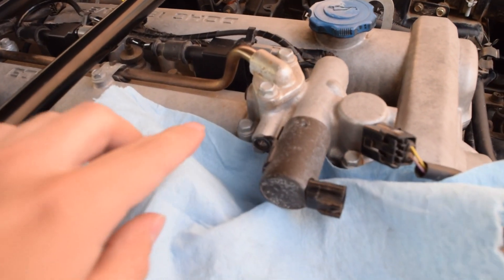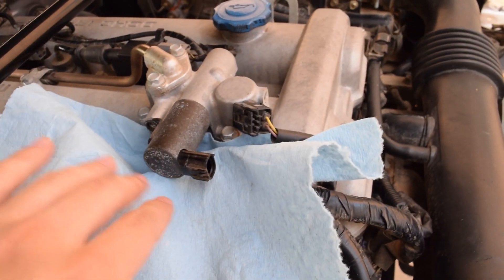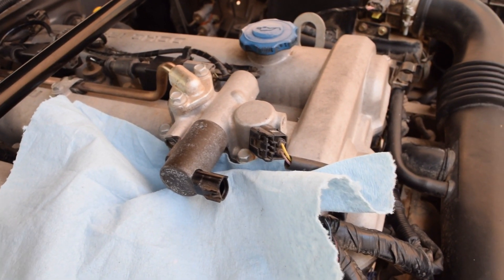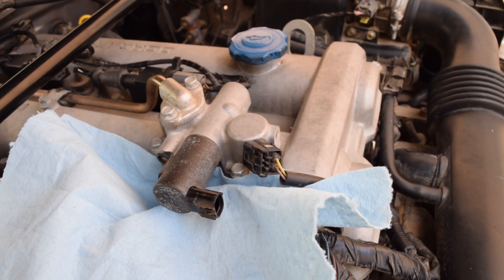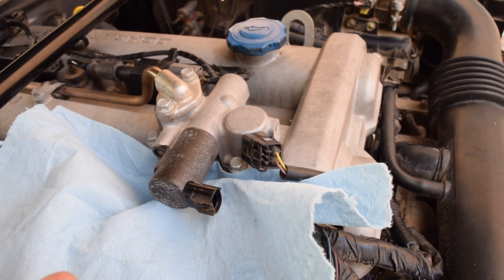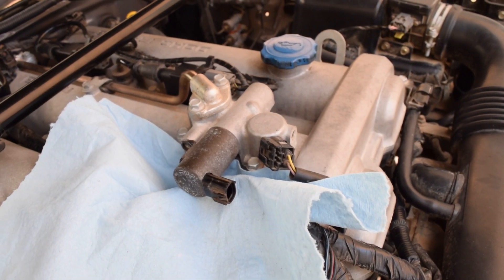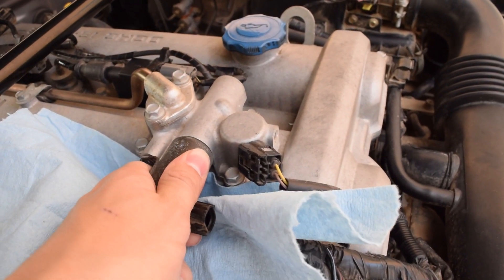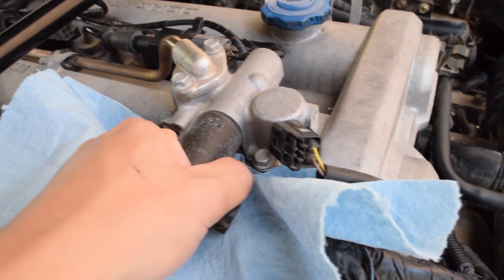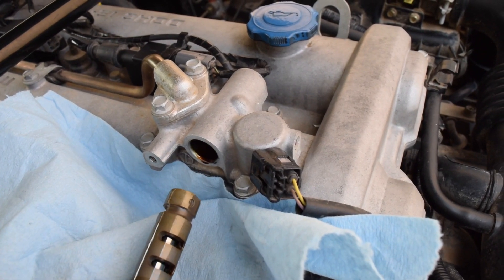Alright, as you can see we've got that 10mm out of the back here. Now what we're going to do is put a paper towel underneath. If you guys don't know how a variable valve timing solenoid works, basically it uses oil pressure to push the camshaft into a different position. So we'll put this here so when we pull out the solenoid it doesn't drip oil all over our nice semi-clean intake. Usually you can just kind of pull it out with one hand — it might take a little bit of twisting — and there we go, pulling the whole thing out.